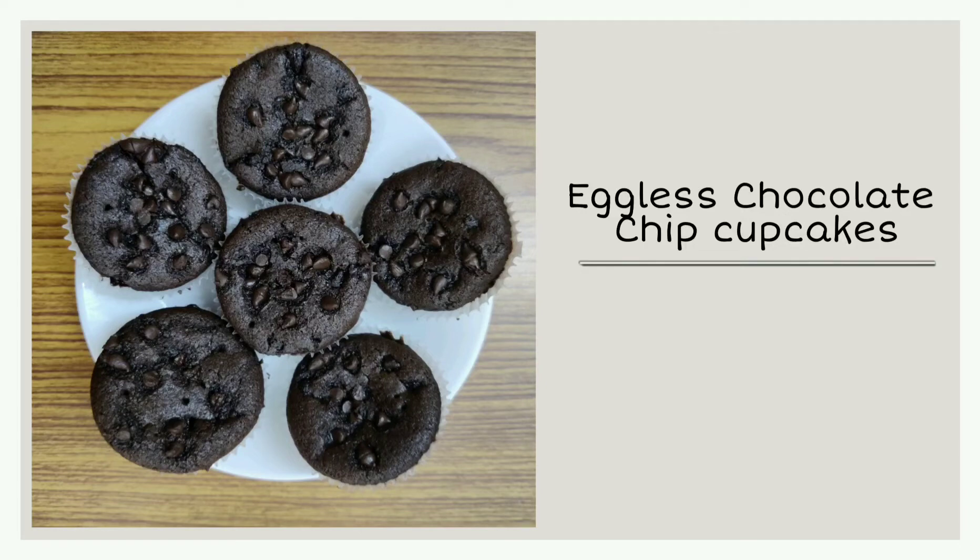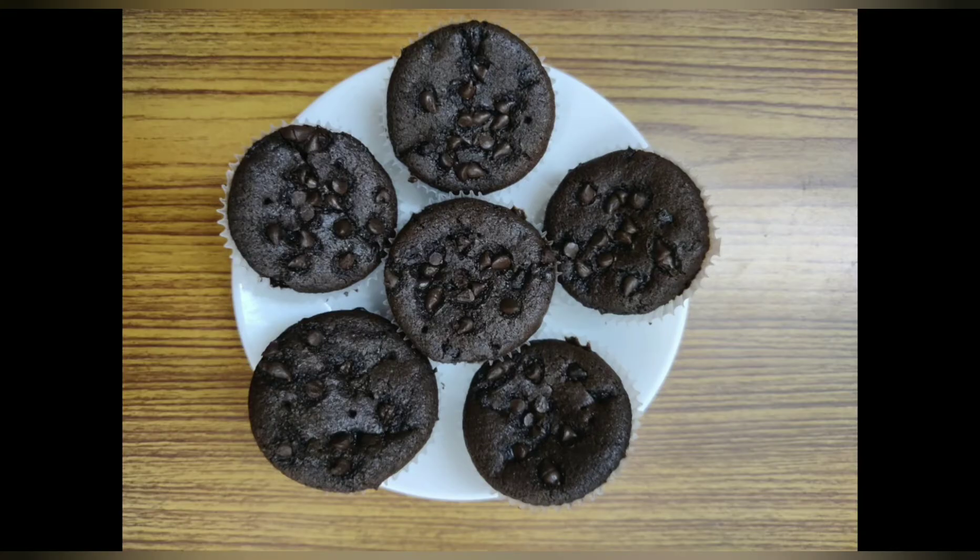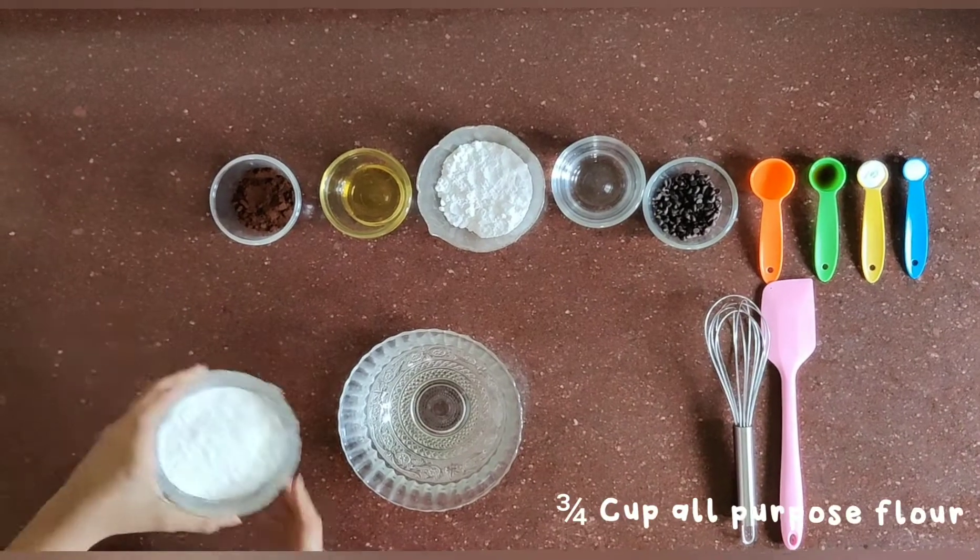Hey guys, welcome back to my channel. Today we are going to be making eggless chocolate chip cupcakes. So let's get started.